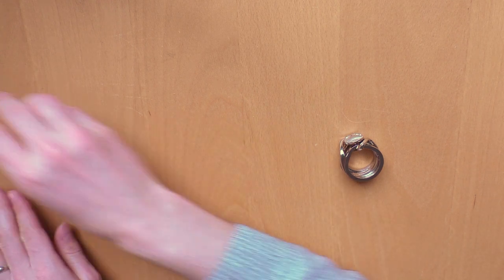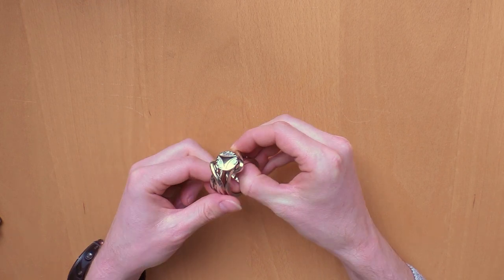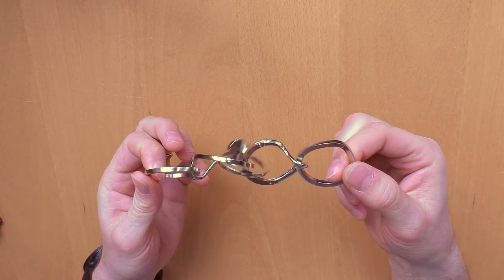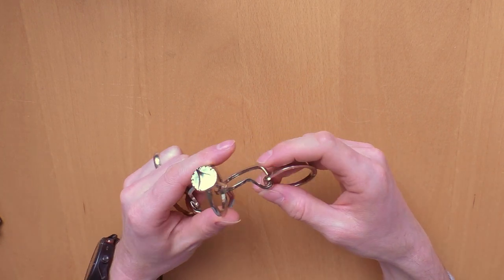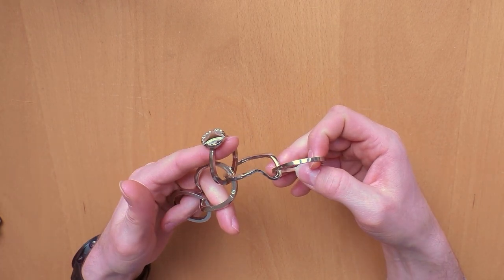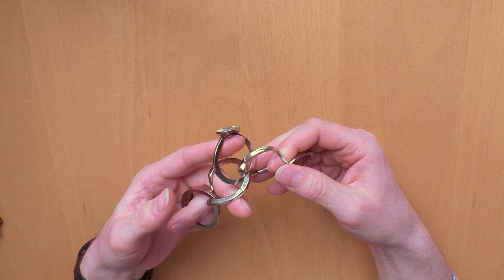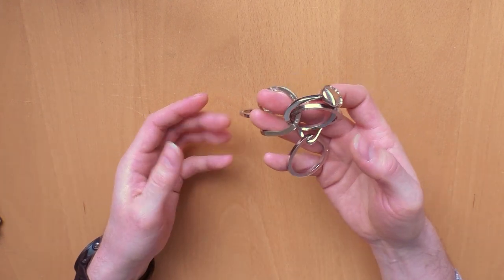We will start with this ring. Actually, it was a little bit disappointing, because as you can see here it just falls apart — no skill required for the disassembly — and I was also able to assemble it within maybe five minutes. So this is a little bit disappointing. When I see a five out of six rating on the box, I expect it to be more difficult, so it's not really one of my favorites.